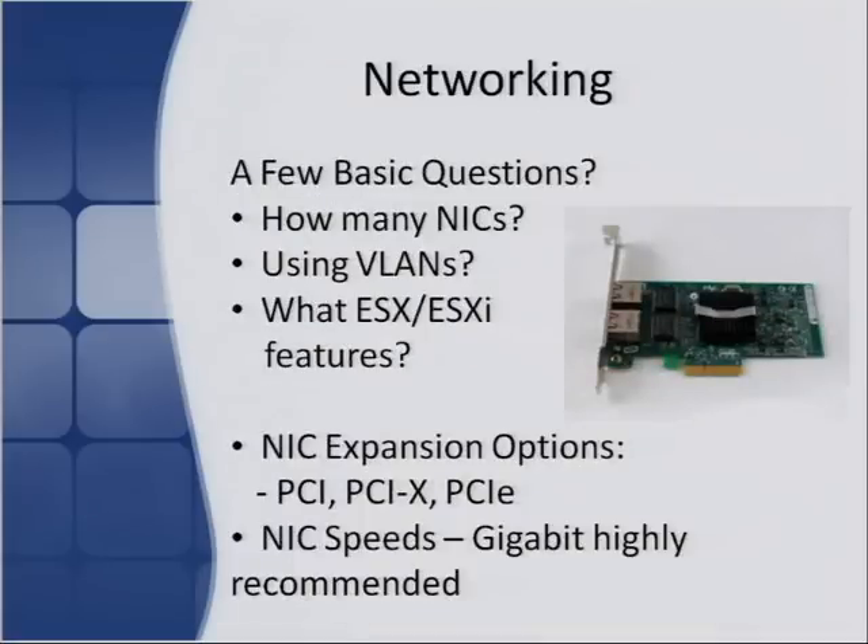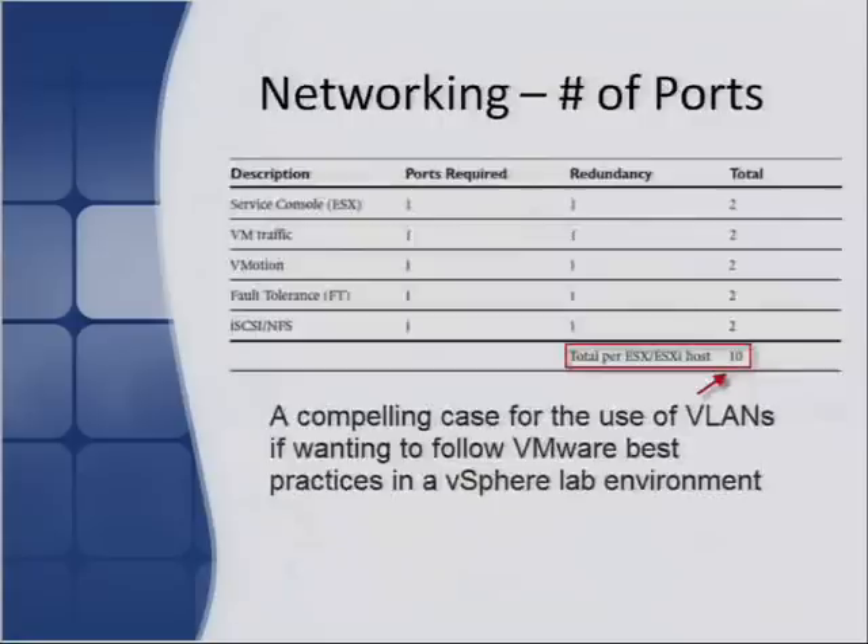Networking: a few basic questions to ask yourself. How many NICs do you want? You can use a single NIC but use VLANing on there. It depends how close you want to take your lab environment to following VMware best practices. If you want to add more network ports, your choices are via PCI, PCIX, or PCIe slots. Always go for gigabit cards — even if you're running VLANing, you might be running management traffic alongside fault tolerance, NFS, or iSCSI traffic. So always hedge your bets — at some stage you'll probably want to run something that needs gigabit-type speeds.